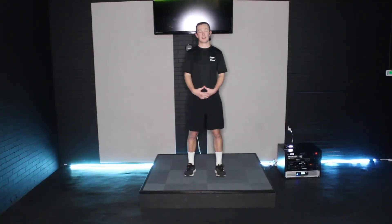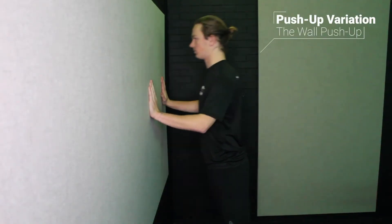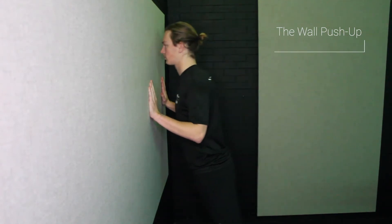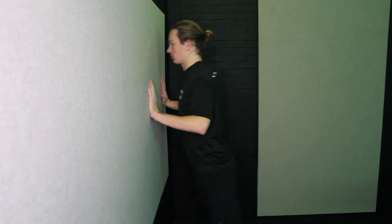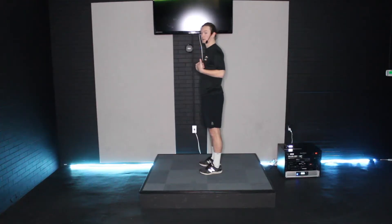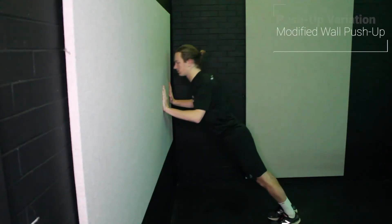The most important part of any exercise is keeping your form — that way we can reduce any risk of injury. The first variation I want to show is a push-up against the wall. This is a great form check: hands against the wall, standing almost vertically, and just a simple push into the wall.